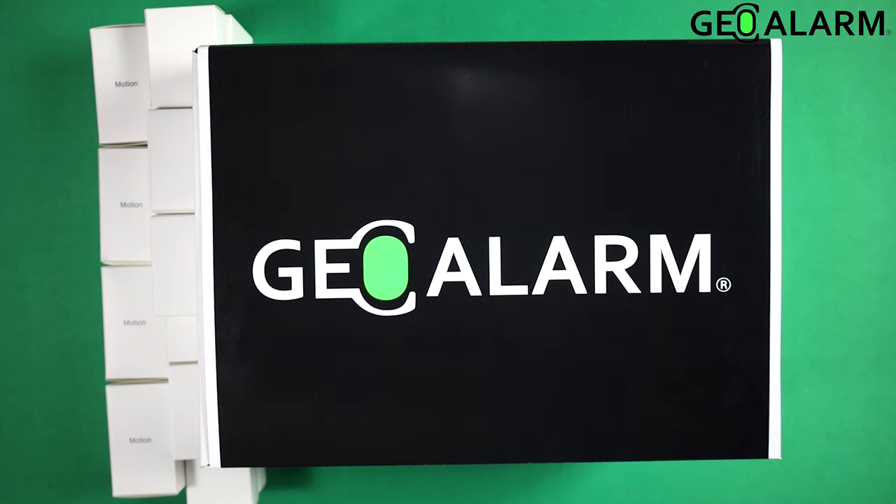Hey everyone, Drew with GeoArm and I am back and I am excited to introduce to you the Geo Alarm Geo CP, and more specifically in this case, the Geo Kit L or Geo Kit Large, which is two steps up from our base kit. It's going to be including a lot more equipment than the typical Geo Kit S or Geo Kit M would have, but I'll go ahead and get this unboxed with you so you can see exactly what it comes with.